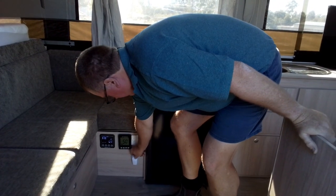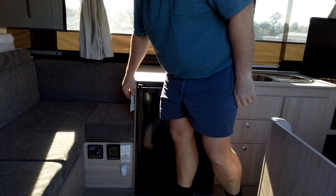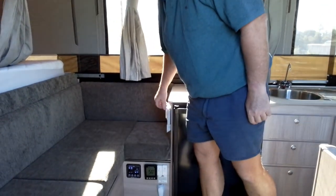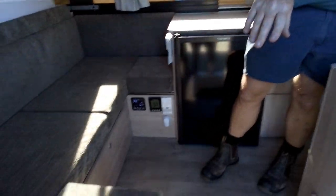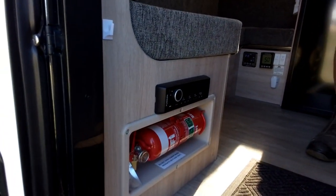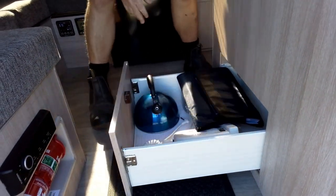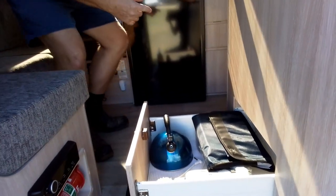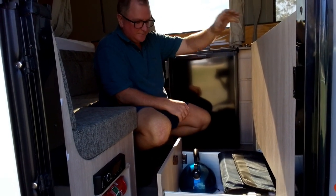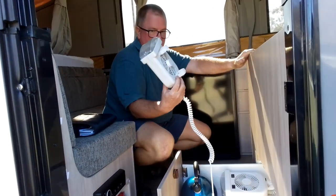There's a 12-volt cigarette lighter socket just down here, a couple of USB ports, a power point, and that's the aircon remote — if you're on 240 power it works just like an aircon remote at home. The stereo is by the door — inside speakers only. There's a fire extinguisher for safety. In here we've got a gas kettle — only a gas kettle, not an electric one, because of space limitations. There are also books on how everything in the van works, and these fans — one for each bed end.